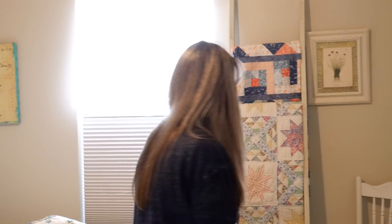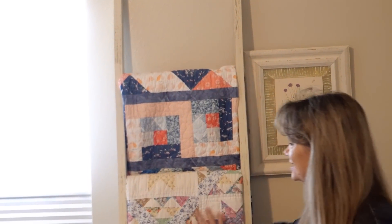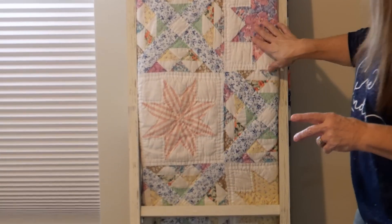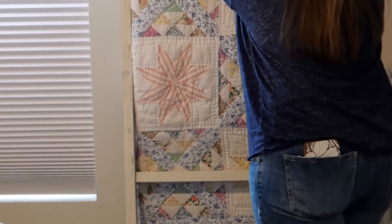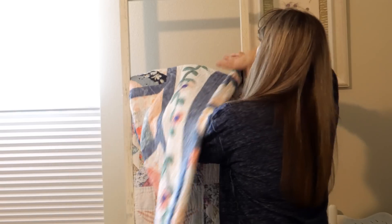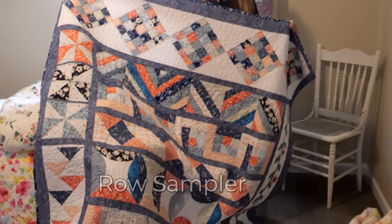When you look at a quilt, don't you always just flip it over to see what's on the back? Oftentimes when there's a fabric I just can't cut up because it's so beautiful, it becomes the backing. Over here on the quilt ladder in this room, we have a couple of quilts — this one is just an old quilt, I can't say exactly what the name of the blocks are, but there are two of them with lots of pieces and no available pattern. This other one is our pattern — this is our Row Sampler, which got quite popular during the pandemic when people were learning how to sew by making it.